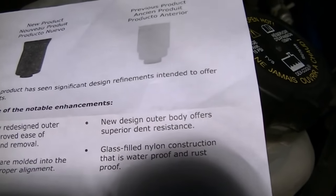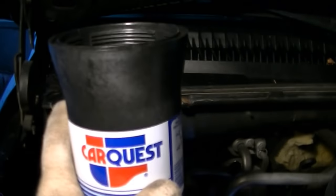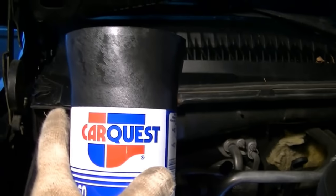I'll pause to read some of this because I just learned something new. This is a glass-filled nylon construction. I thought that's kind of cool.